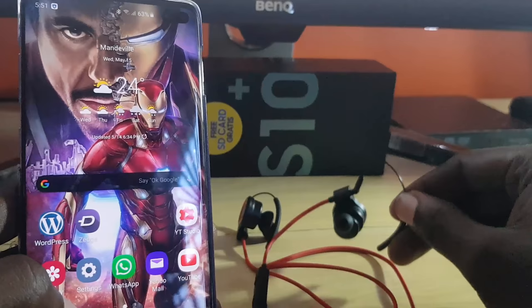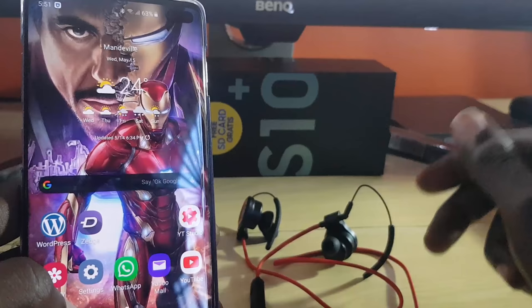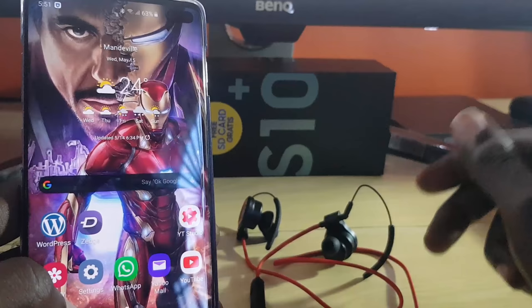If the problem continues across multiple phones, the issue may be with the Bluetooth headset itself — in that case, get your device checked or replaced. Those are the main tips to help you fix your Bluetooth headset connecting to your phone but producing no audio. This is Ricardo from Blog Tech Tips — bye until next time!